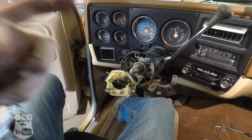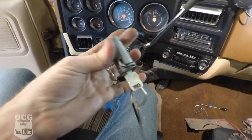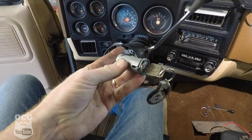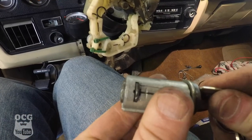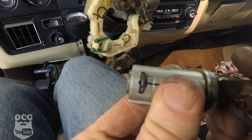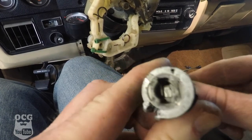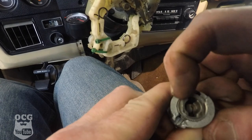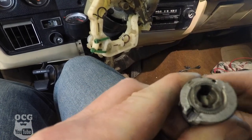We've had to tear apart the whole steering column to get at the lock cylinder, and I think we've found the problem. There's the position it's supposed to be in, and when you go to turn it, it's only turning part way. As you can tell by that tab, it should be going all the way over into the start position.